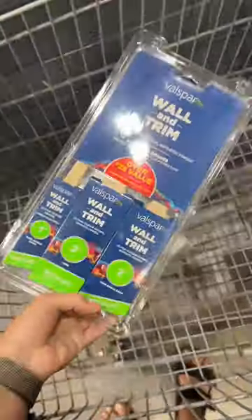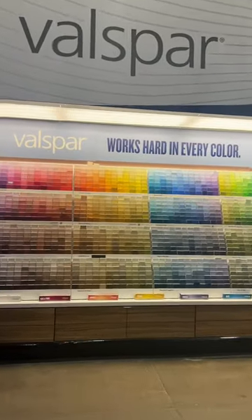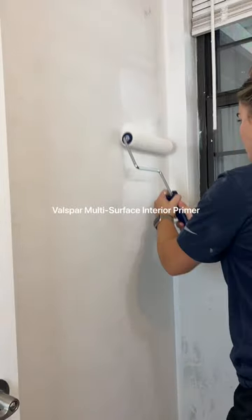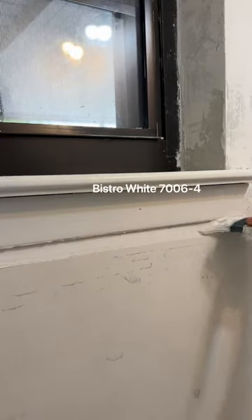After I skim-coated the walls, I went to Lowe's to get my supplies and picked out the prettiest colors. But first, prep work. Skim-coated walls must be sealed, so I used Valspar Multi-Surface Interior Primer. I then applied a coat of Valspar Reserve in Bistro White.